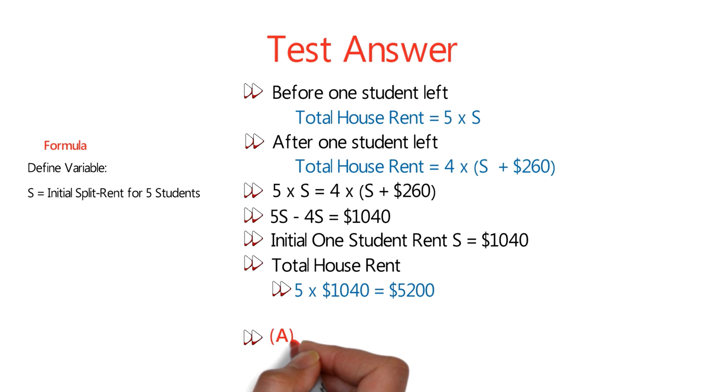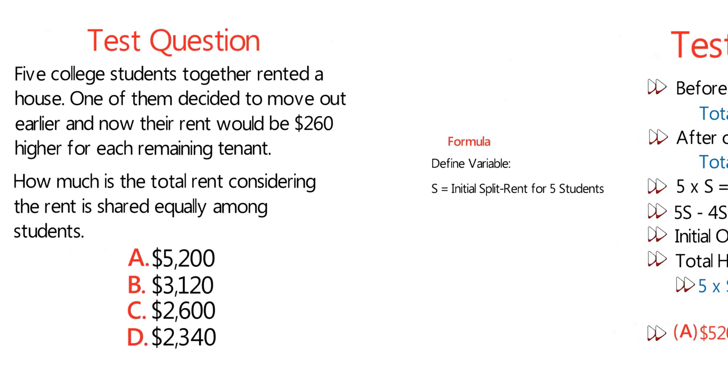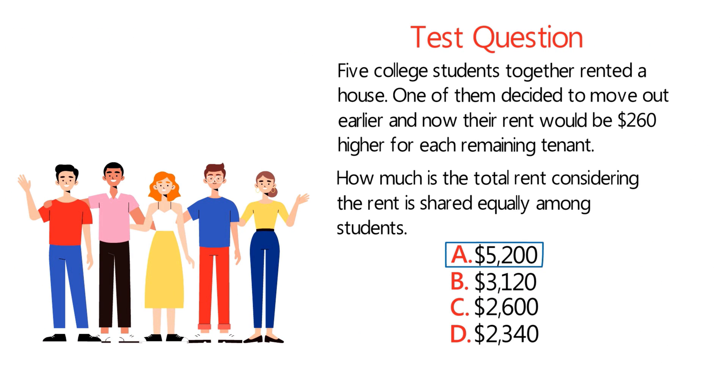So the answer is choice A, $5,200. Hopefully you nailed this question and now know how to answer similar questions.